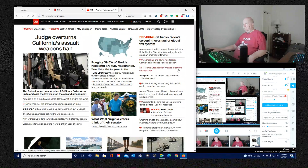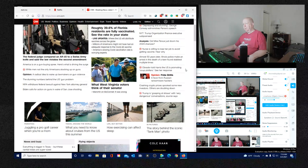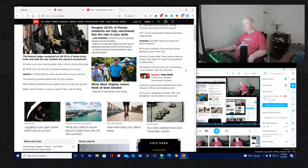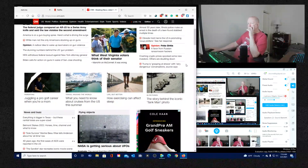Trump organization finance executive has been subpoenaed. After 50 years, Illinois police made an arrest in the death of a teen found stabbed multiple times.